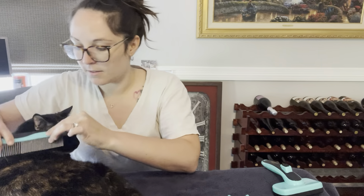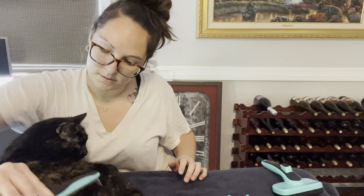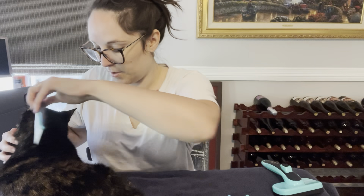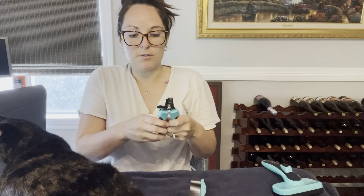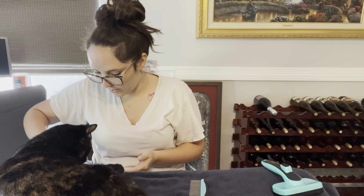She is just loving it, but look at all that hair I already got — it's lifting up all of that loose hair. And then of course the last item is the nail clippers, so I'm gonna go ahead and try to clip her nails. Easy.